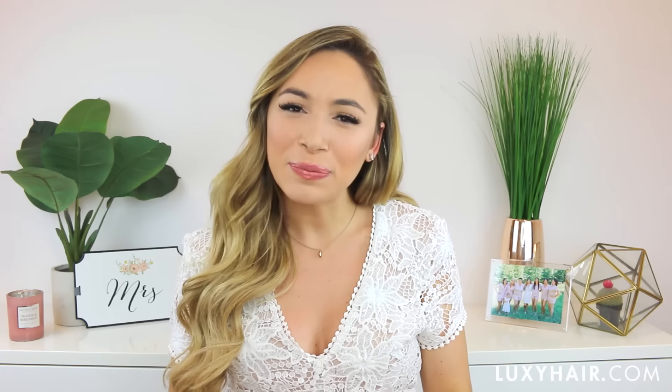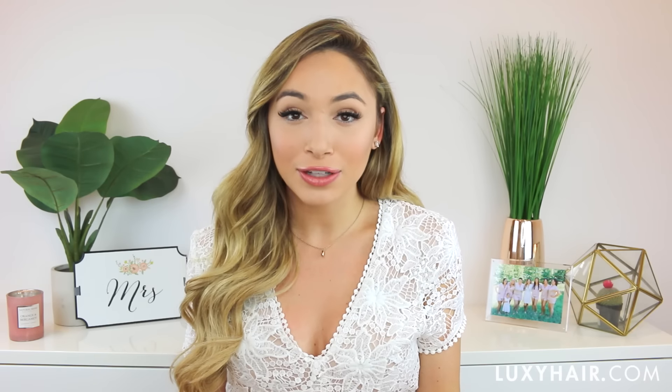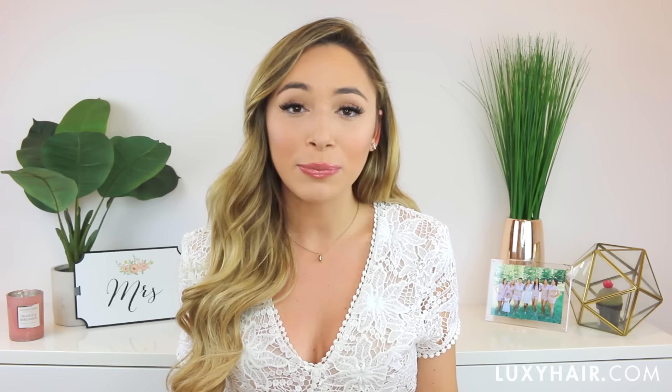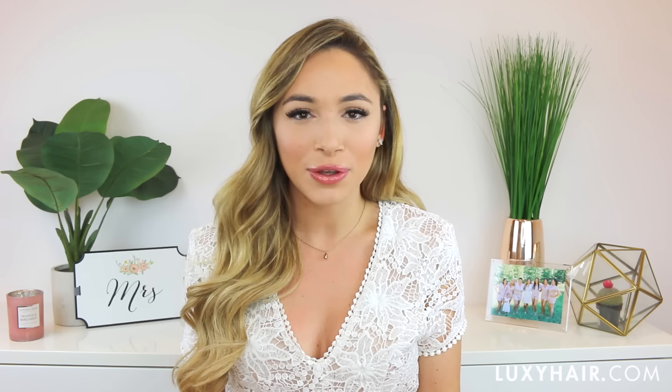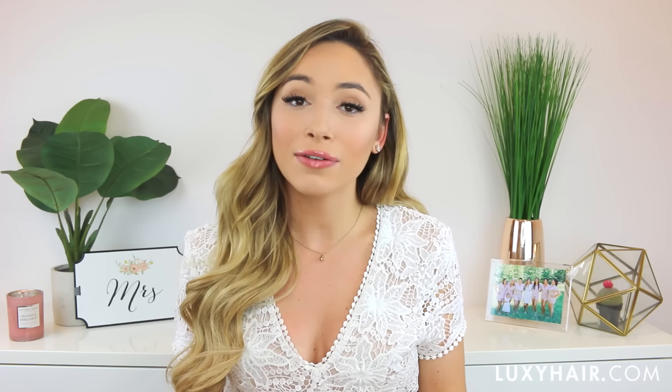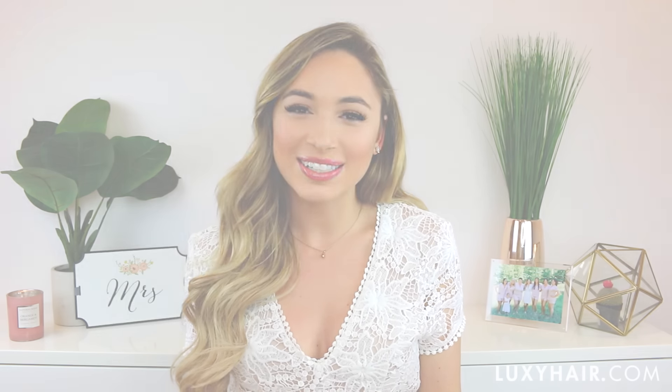Hello everyone, thank you so much for watching and welcome back to the Luxie Hair Channel. I'm Alexandra Buter and recently I got married. I have a DIY bride series on my channel with so much wedding planning, projects, tips and tricks. In today's video, I'm sharing my three favorite bridal hairstyles with you — all beautiful but easy enough to do on yourself. Let's get started.